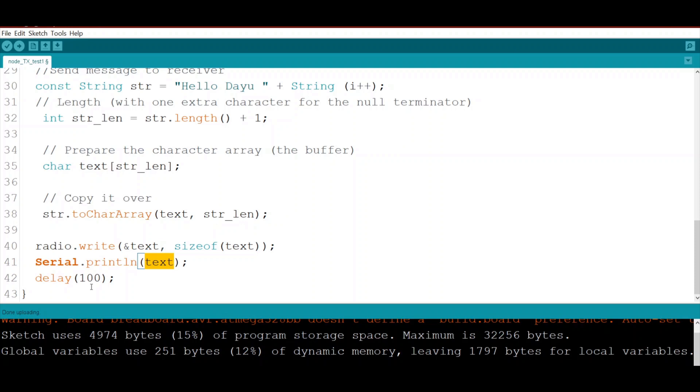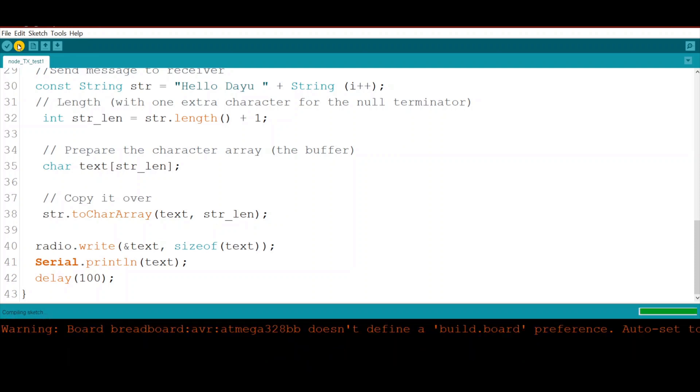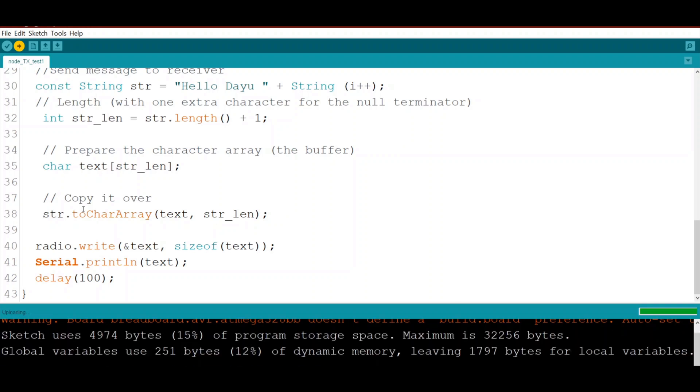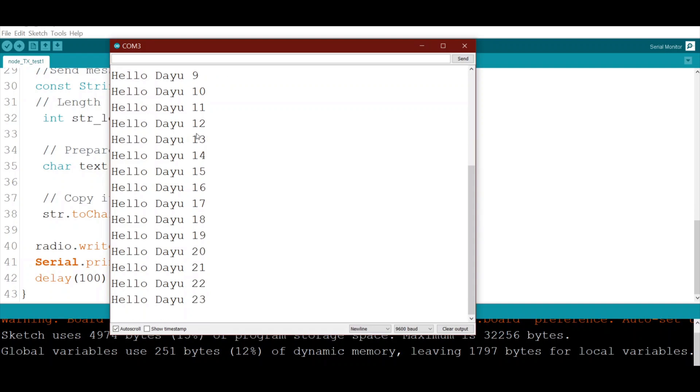We print the data on the serial monitor and wait 100 milliseconds. Let's upload it and see how it works. It's compiling and uploading — done. Opening the serial monitor, we can see 'transmitter okay' and then it starts sending 'Hello there you' plus the counter.